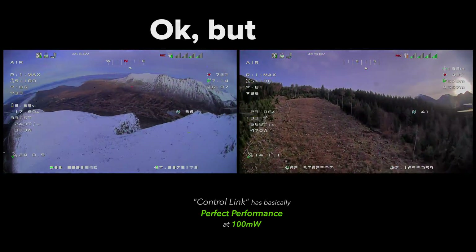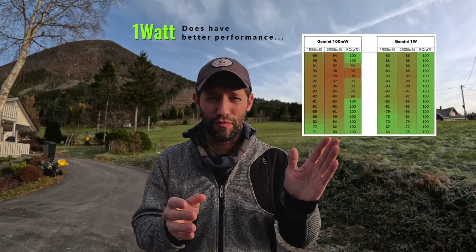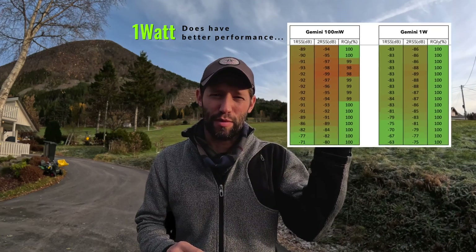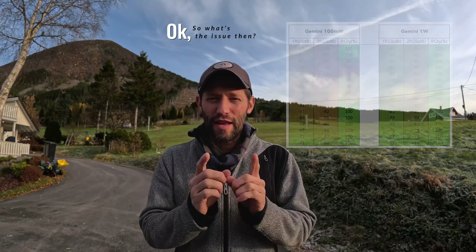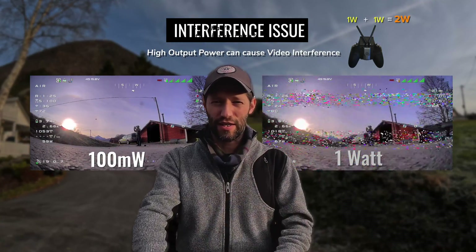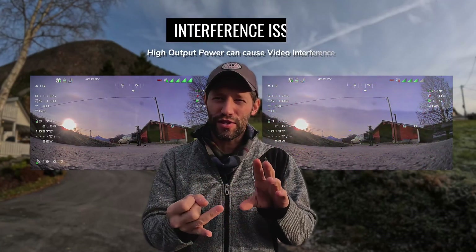You're probably wondering why I'm only using 100 milliwatts of power. Running at one watt gives definitely better performance — it has 100 LQ all the time and the RSSI is much lower, which should be no surprise. However, there is a downside: running the transmitter at one watt right in front of your face is directly affecting your FPV feed. You can see this in HD Zero and you will see it in analog.